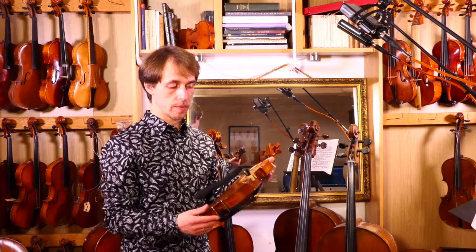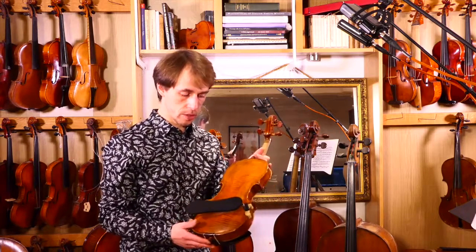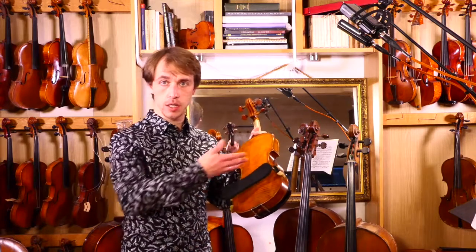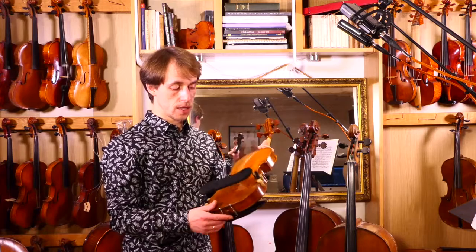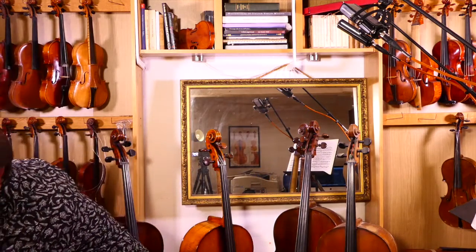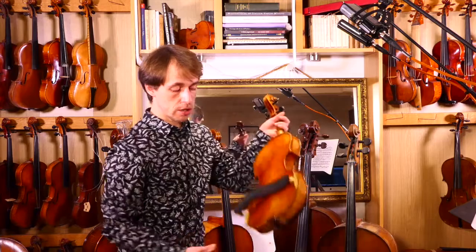The reason I'm doing this video is because this one, the one on my violin, it's straight. But not all of them are. The one I have on my viola, on the other hand, is curved.